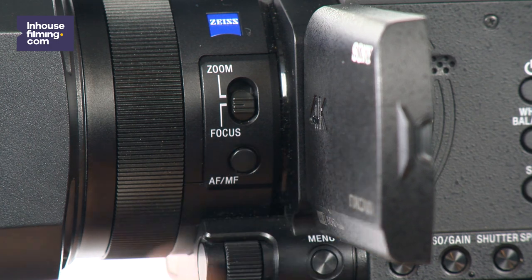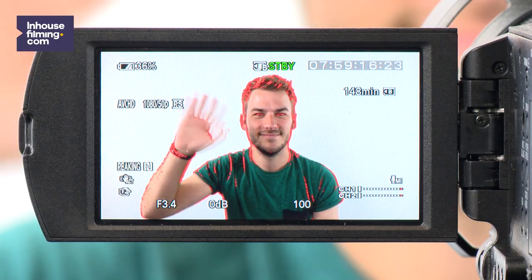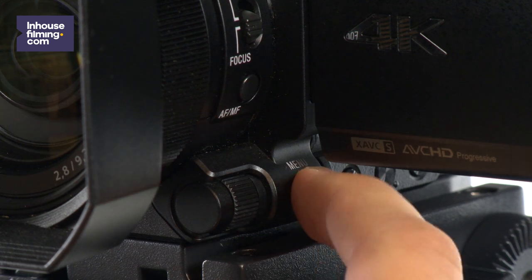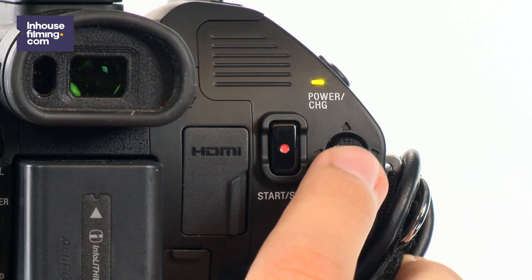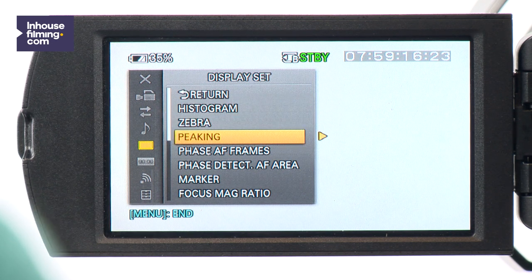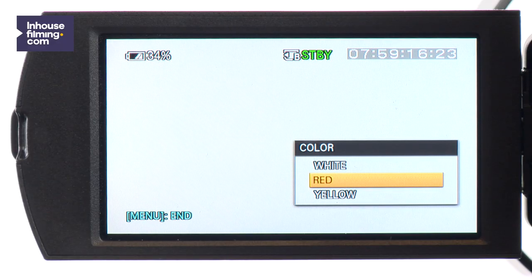If you want to go back to auto focus instead, just press the AF-MF button again. There's a very useful option on the camera called peaking. This makes the object that you have in focus red on the display, so you can make sure that your subject is completely in focus. To turn on this option, go to menu, scroll down to display settings and choose peaking. From this menu, you can turn the peaking on and off, and even choose which color and intensity the peaking should be.